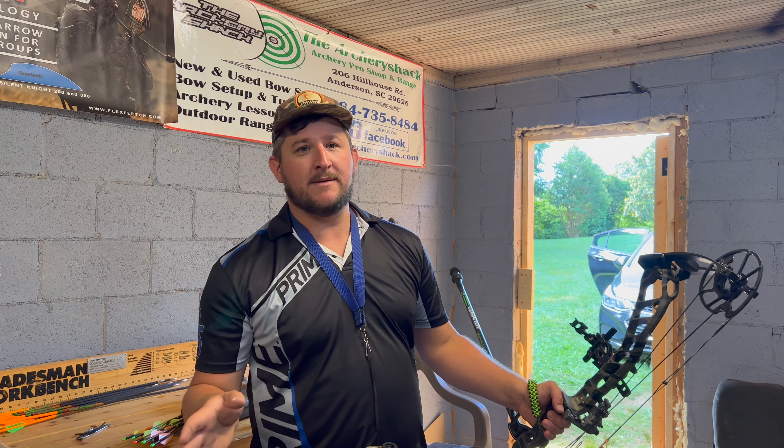We're essentially shooting the exact same bow. His is a three, mine's longer at the axle — I've got the five, he's got the three. We're both shooting the same sight. He's left-handed, I'm right. He's shooting the conquest bar.